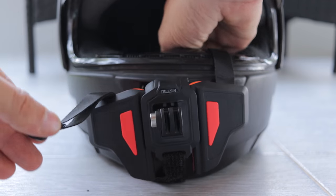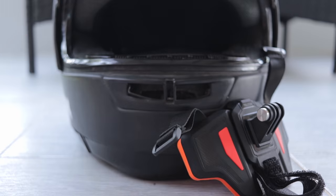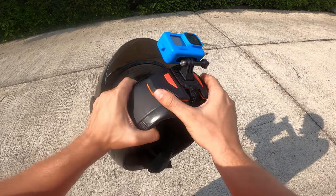This mount is not permanent and you can easily use it on a different helmet. And if you don't need it, you can quickly take it off. The whole mount feels quite solid and it's not moving once it's attached to the helmet properly.